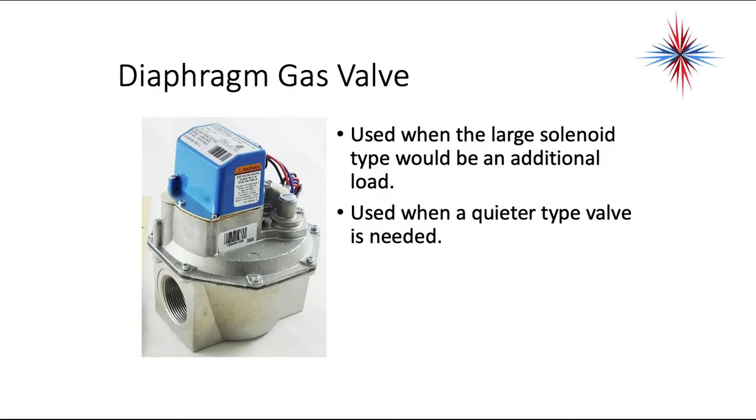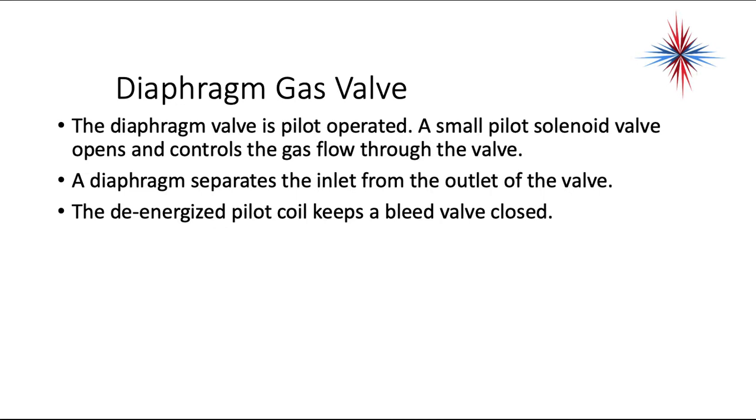The next type of gas valve is the diaphragm gas valve. It's used when the large solenoid type would be an additional load, or when a quieter type valve is needed. The diaphragm valve is pilot operated — a small pilot solenoid valve opens and controls the gas flow through the valve. A diaphragm separates the inlet from the outlet of the valve, and the de-energized pilot coil keeps a bleed valve closed.